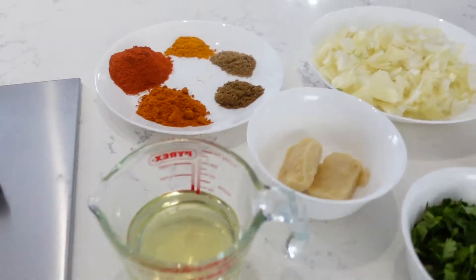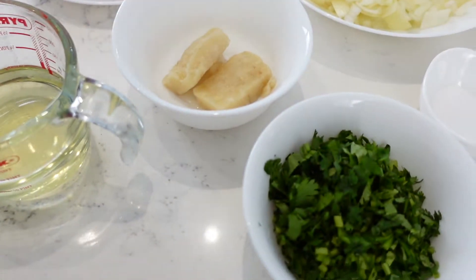Hi guys, assalamu alaikum, welcome back for another video. Today I'll be cooking a chicken curry — it's a Bengali dish — and I'm going to tell you step by step how to cook it. I'll try to make it as easy as possible for you. Let me show you what ingredients you need first.